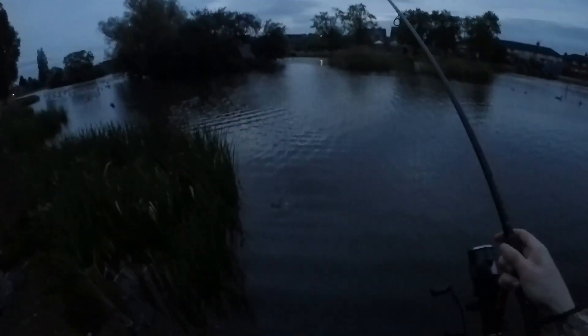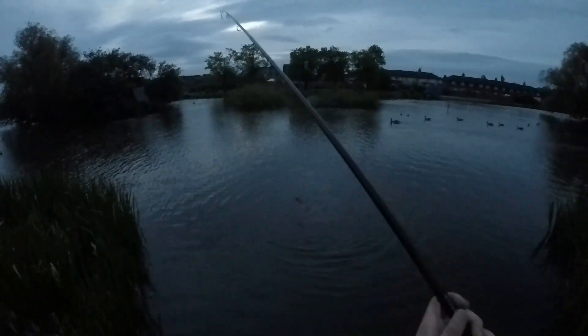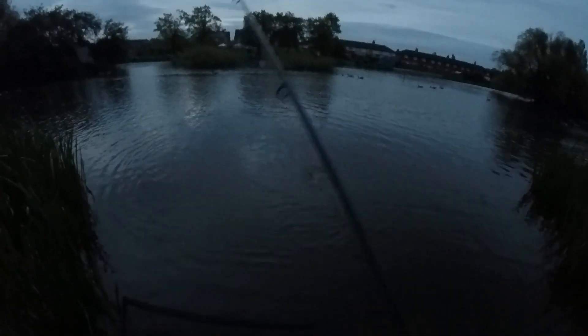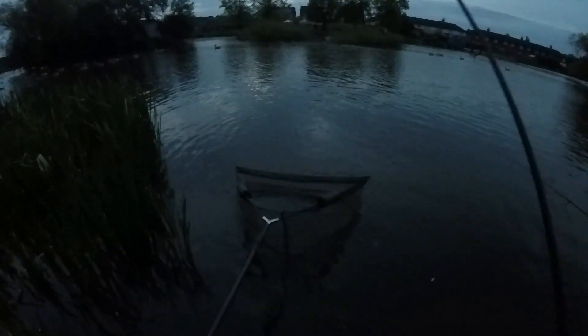Another tench I think — oh, it's not a bad one! Right, where's my net? I do like a nice early morning tench. Don't go over my other line please! Looks like a nice one too — oh yeah, lovely! Looks like a nice tench, going well with the tench.